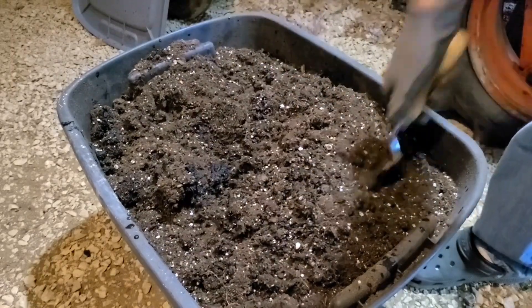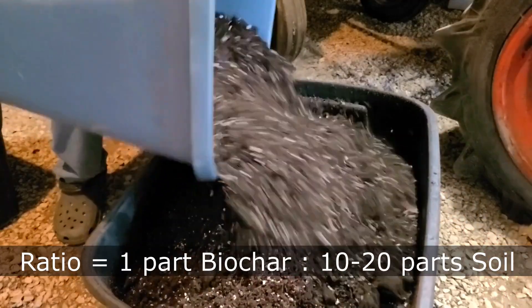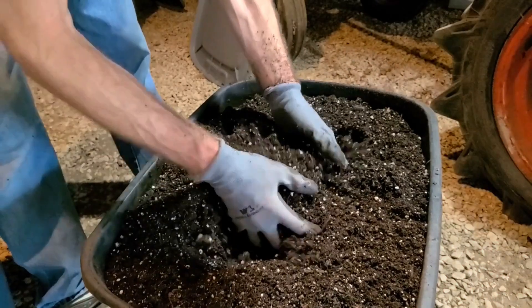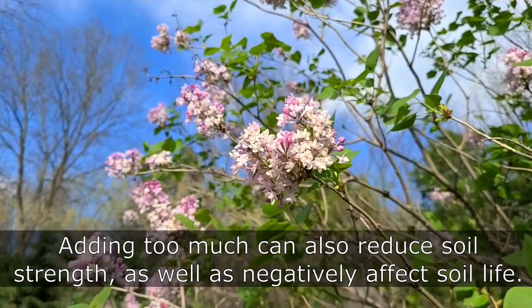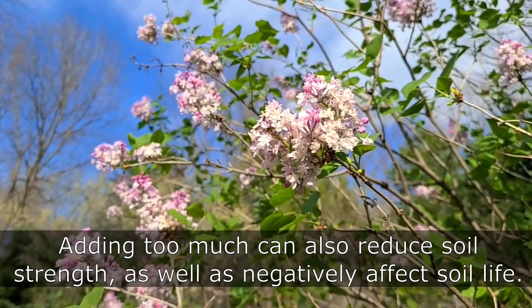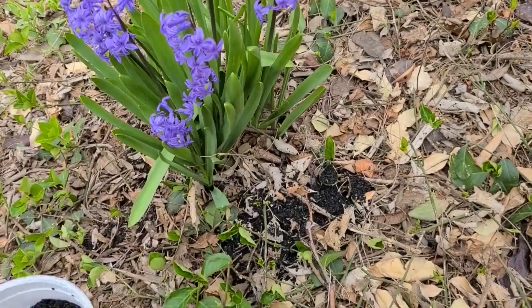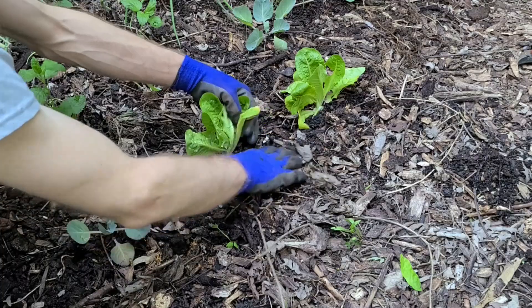I generally use a mix of about 5–10% biochar to soil, though I'm not very precise with it. Much more can be used if desired — 20% is about the most I've used. Too much is wasteful, but it can also be detrimental to your plants if over-applied. The water retention of some soil types can even be reduced when too much charcoal is added, and the lower soil strength can increase its rate of erosion.